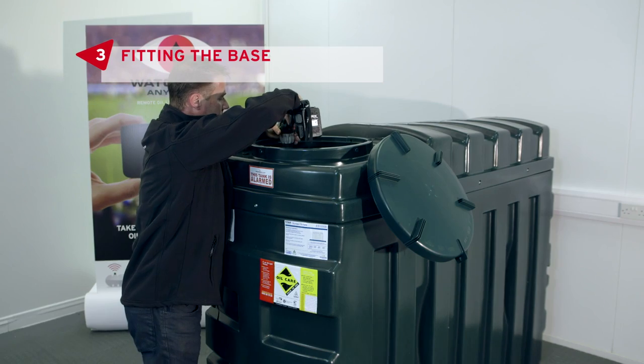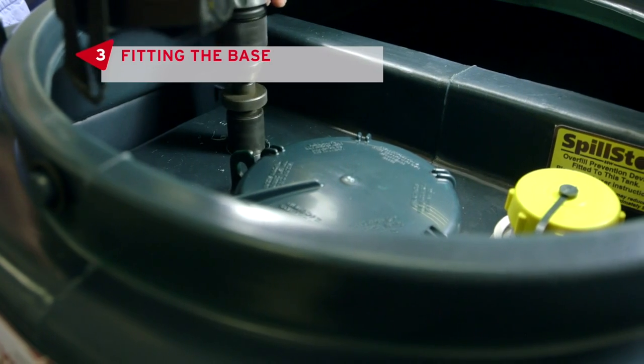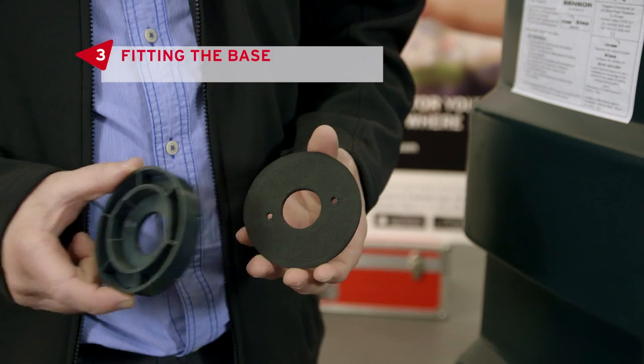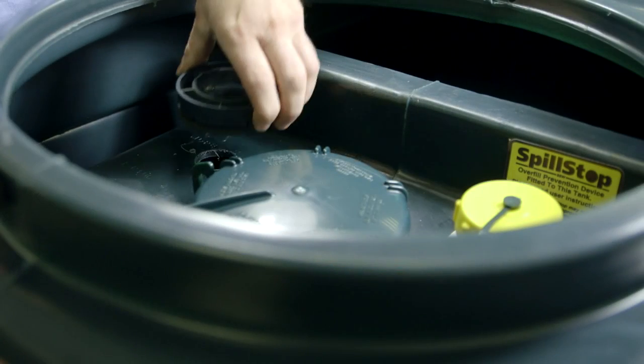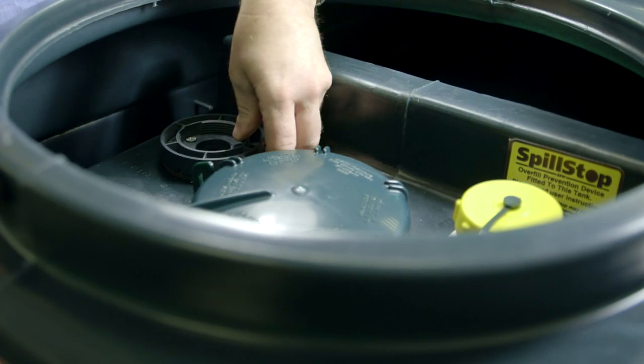We'll demonstrate using a bunded tank. Once you've located the best position for the transmitter, begin by drilling the hole. Place the weather seal under the base and screw directly over the hole with the two screws supplied.